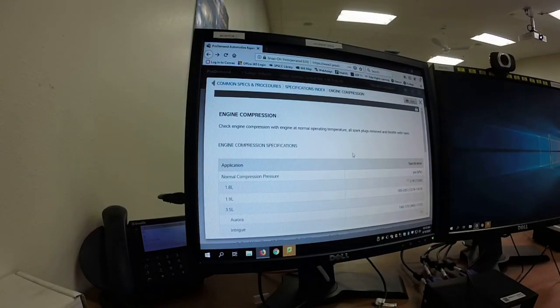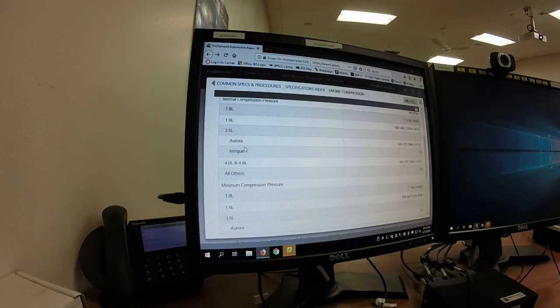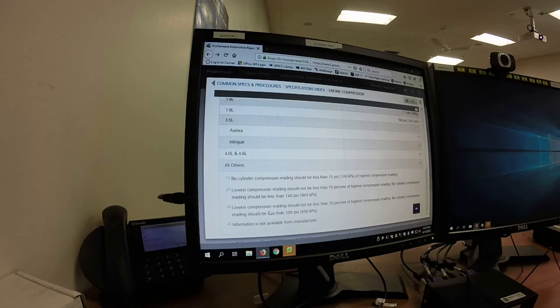Here are the specifications for engine compression on this one. I've gone into Pro Demand, looked up common specs and procedures, specifications index, and under engine compression this is what it has: check engine compression with normal operating temperature, all spark plugs removed, throttle blocked open. Our engine fits under the 'all others' category, which states the lowest compression reading should be not less than 70% of the highest compression reading, and no cylinder compression reading should be less than 100 psi. Those are the only specs we have.